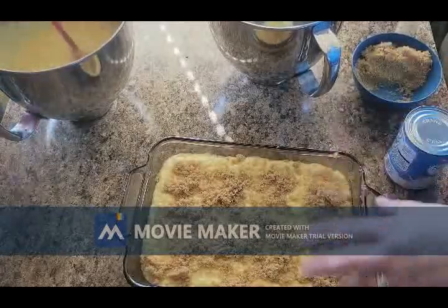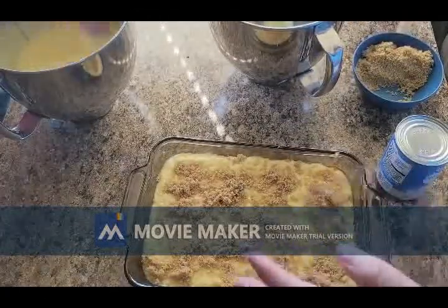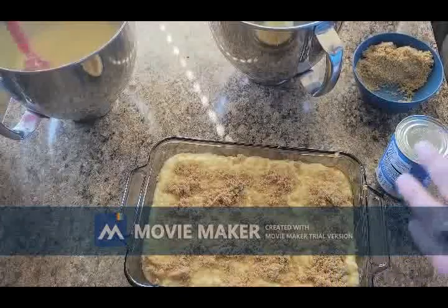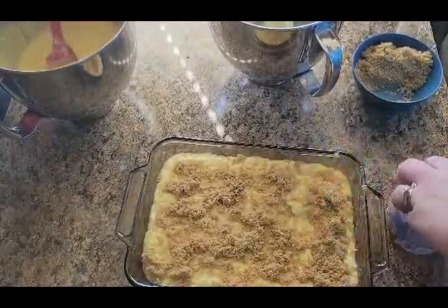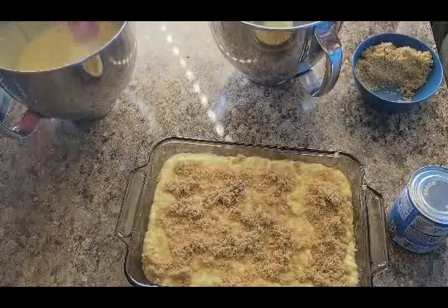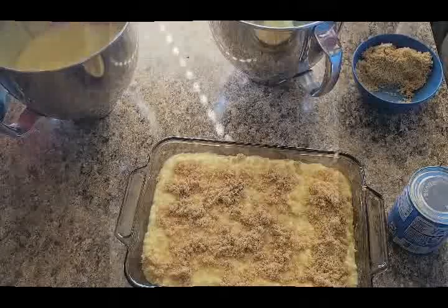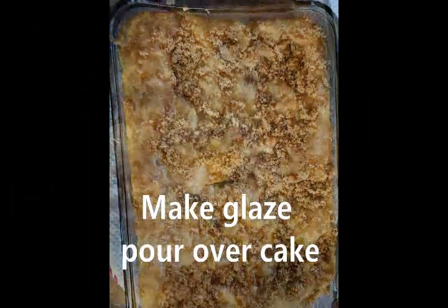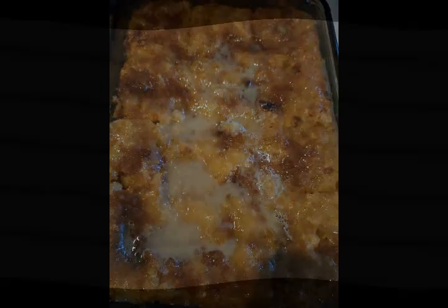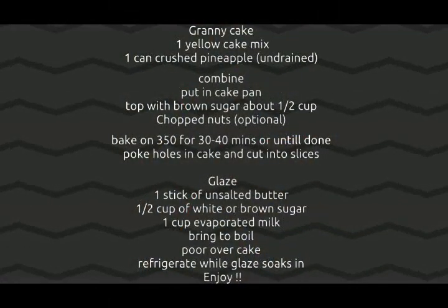That's how you do the granny cake. For the mommy Carter cake, you'll just bake that yellow cake mix the same way, top it with a little bit of brown sugar, and then make that same glaze for it. Let us know what you guys think. Thanks for watching and happy baking with the mommy Carter cake and granny cake!